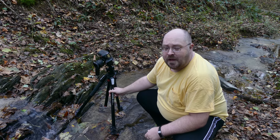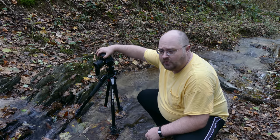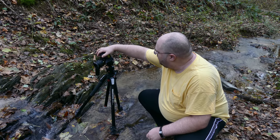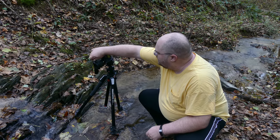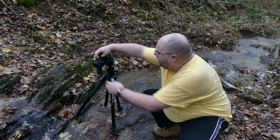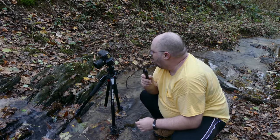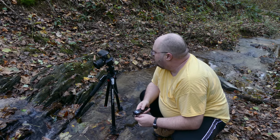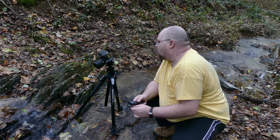Here I am at about 30 millimeters. I've got a circular polarizer on. Four seconds, f11, iso 100. I want to capture both the waterfall and the one up there in one shot.